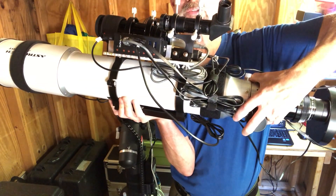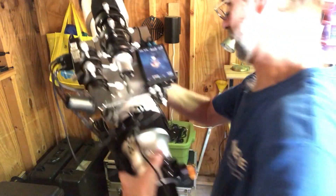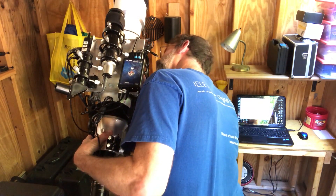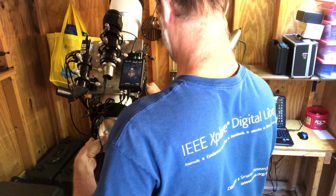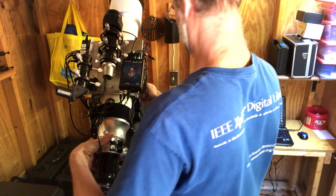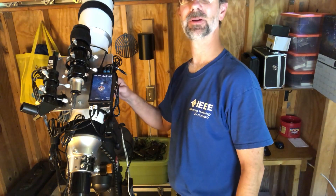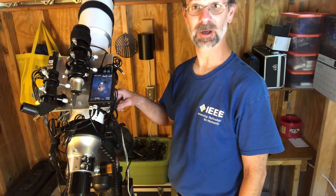I'd already have my Atlas mount set up somewhere else, and I would just carry this out and attach it. Let's pretend I walked out to the Atlas mount. Screw this in. You might be wondering how I know where exactly to center the weight — I actually got little markers on here. I've got some tape on the scope itself, and if I have to take the cradle off, I've got a little marker on the dovetail plate to tell me how far I have to center it.